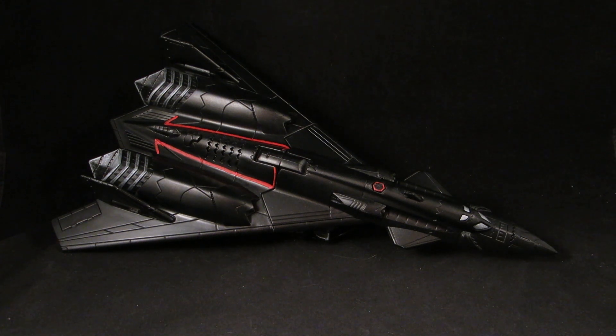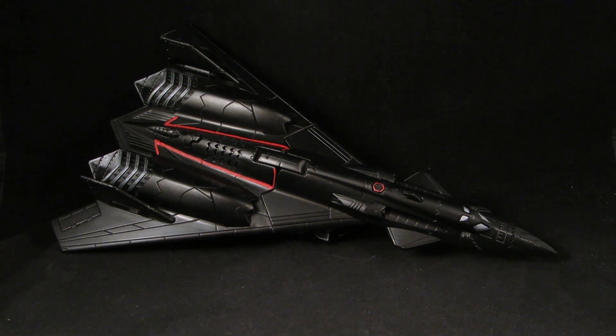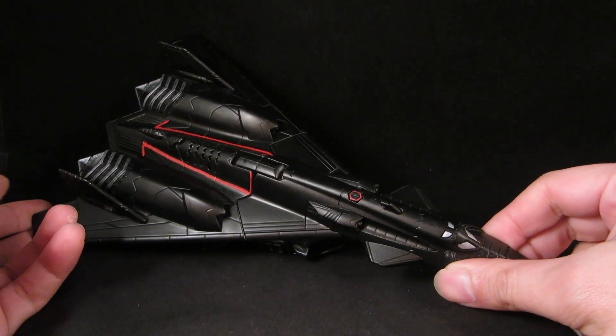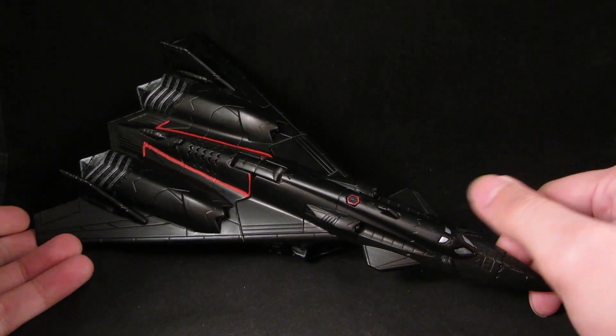This obviously started off as the Generations ultra-scale figure Silverbolt. Ever since we got the Combiner Wars Silverbolt with the Aerialbots, I decided I could do something with this figure — doing a Classics version of a movie character I thought would be cool.